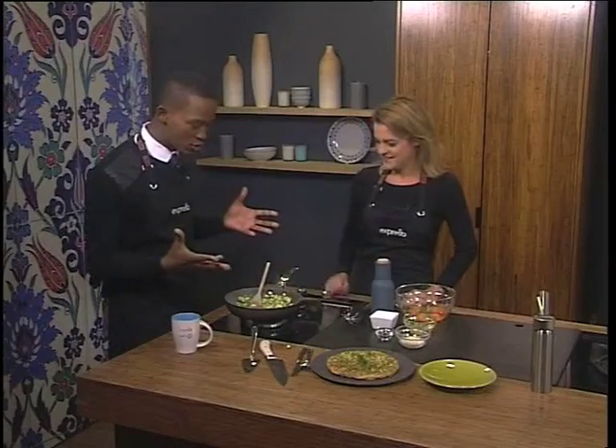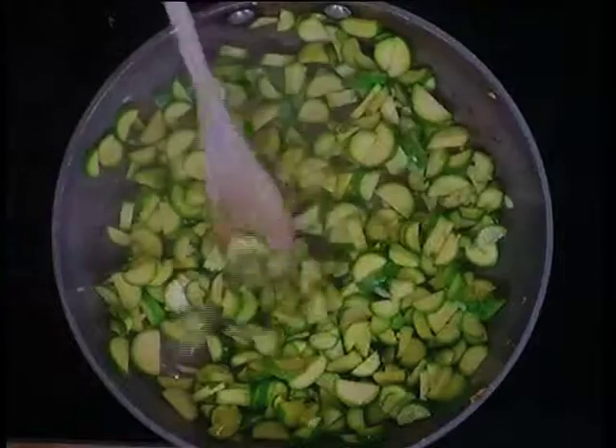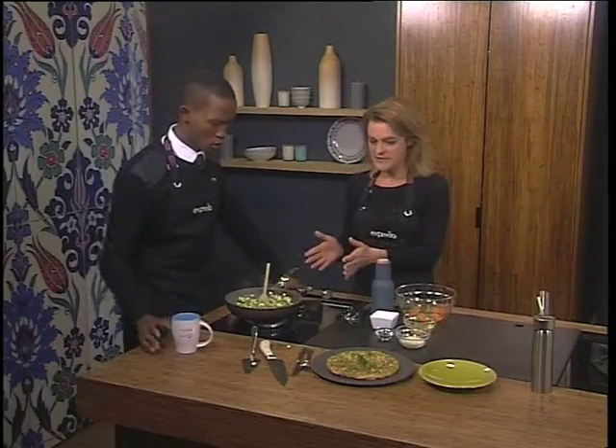We're trying to drive people to eat more vegetables because it's healthier that way, but we do want them to enjoy it. So it's all about making that ideal recipe. We're making a courgette frittata — it's almost like a combination between a crustless quiche and an omelette.